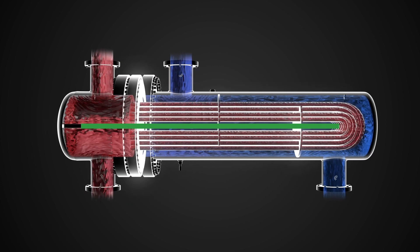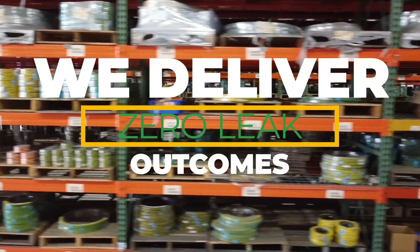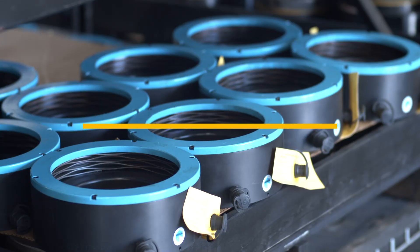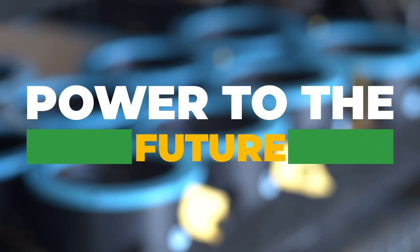We deliver zero-leak outcomes on your critical joints. Flexitallic and Integra Technologies — working together to bring total joint integrity to the future. Power to the future.